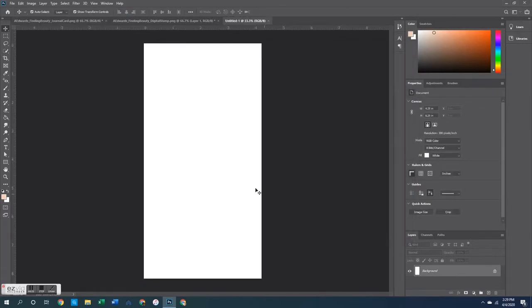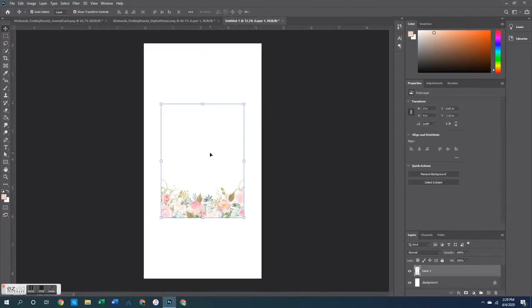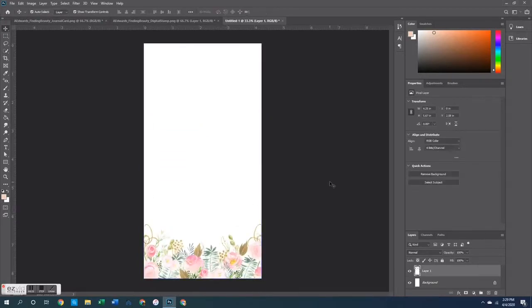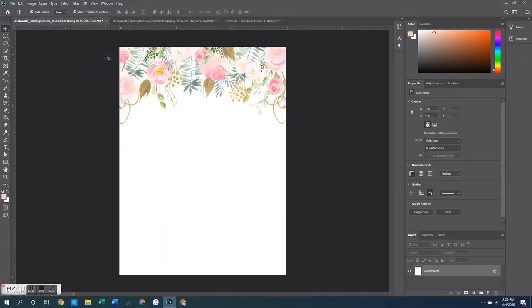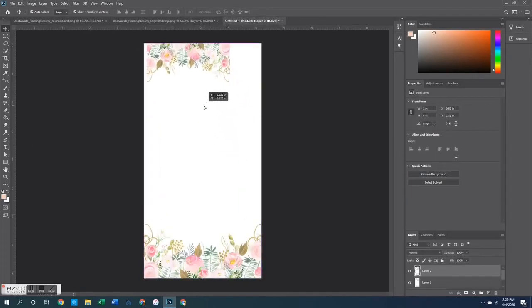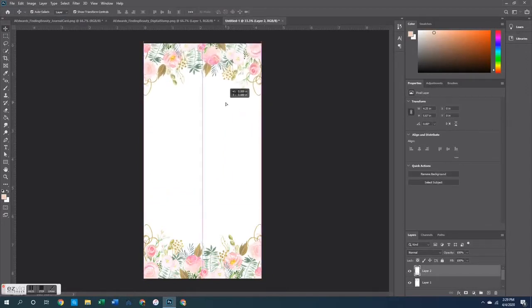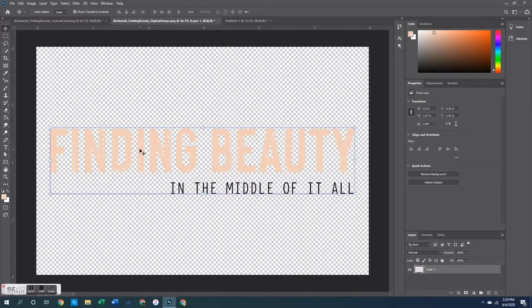Then I went back to the original card and erased off the sentiment, knowing I wanted to make this into a traveler's notebook page. I opened up a canvas that's four and a quarter by eight and a quarter, copied and pasted the journaling card, and enlarged it to fill up the whole space. Then I went back to the original card, rotated it 180 degrees so it's upside down, and did the same thing — copied, pasted, and put it at the top of the canvas for the traveler's notebook. That's how I created this floral frame element.